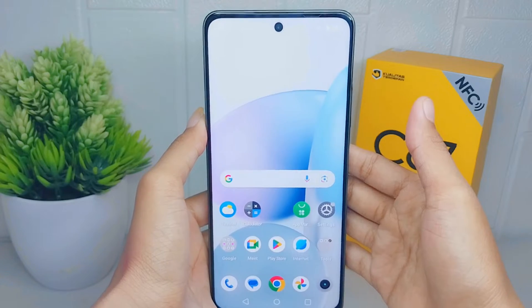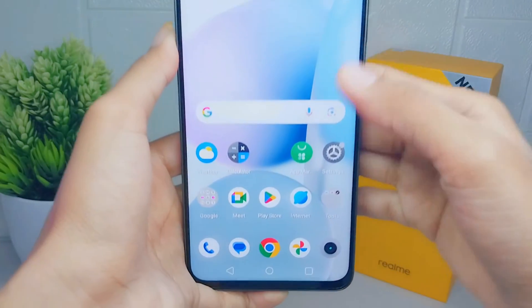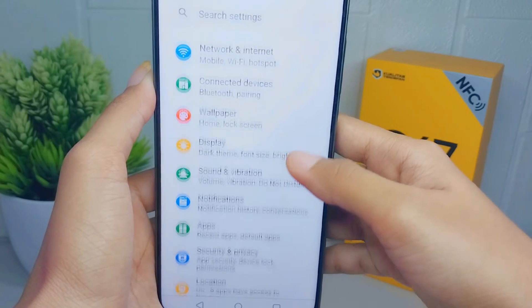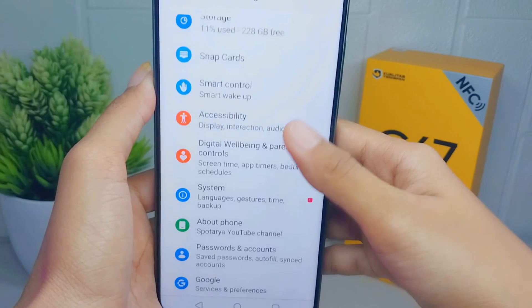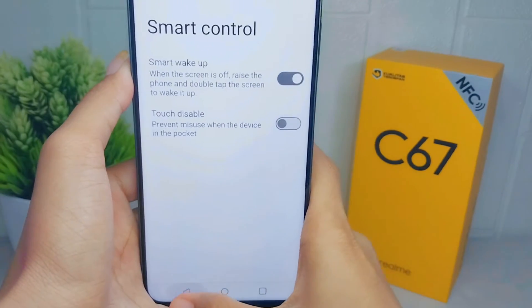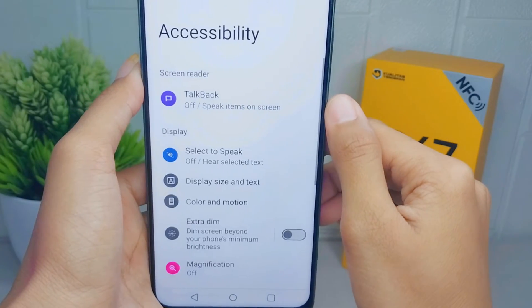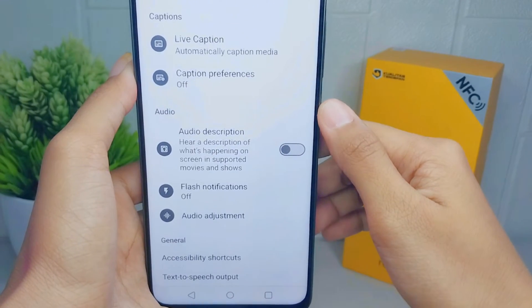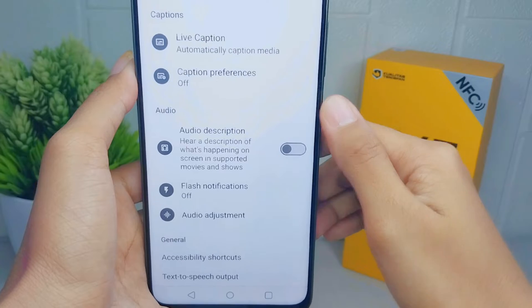First, open the Settings menu on your device. After that, scroll down and select the Accessibility option. Then scroll down again and choose Flash Notification.